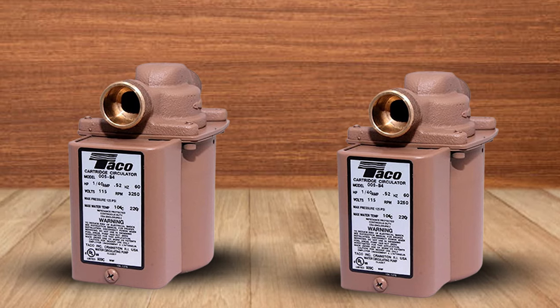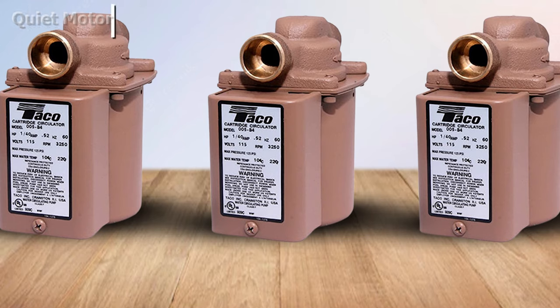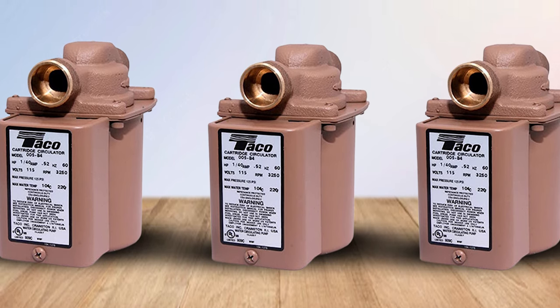The flow range of the pump is 0 to 10 gallons per minute and it should work well with any type of water heater. The pump has a minimum fluid temperature of 40 degrees Fahrenheit and a maximum of 220 degrees Fahrenheit.